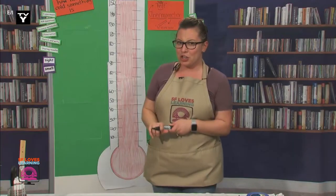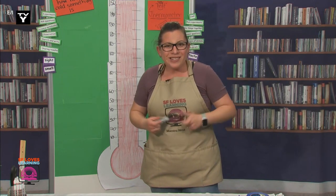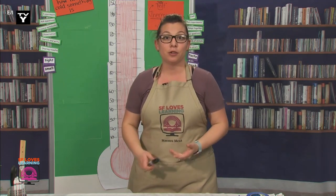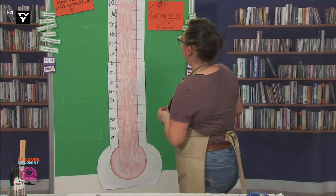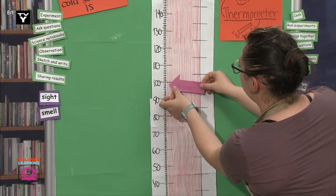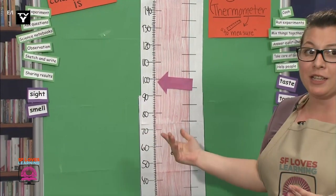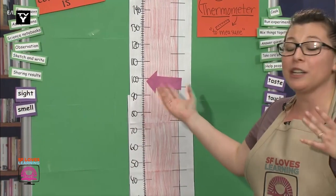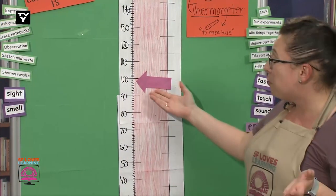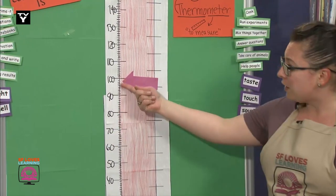Earlier I mentioned a temperature — do you remember what I said? Great job. 98.6 degrees Fahrenheit — that's an average healthy temperature. Let me show you that on the thermometer. So we know what this is because we already said it, but it's not numbered on here, so it could be easy to forget. What can we do to read this number on the thermometer?